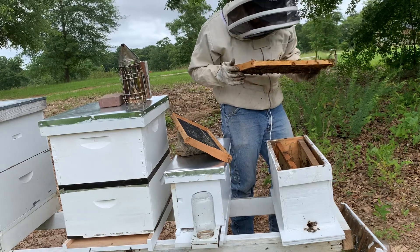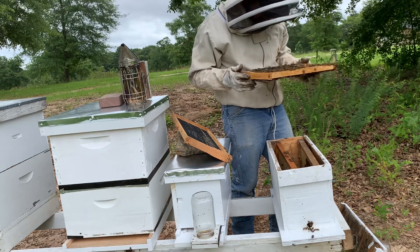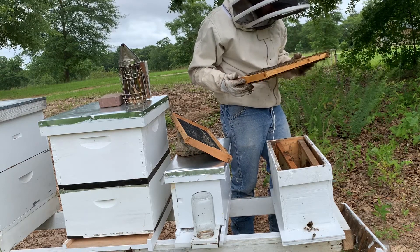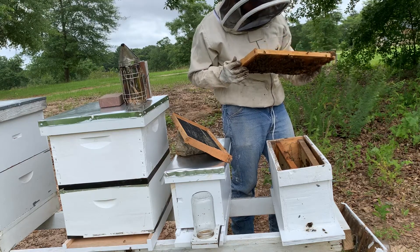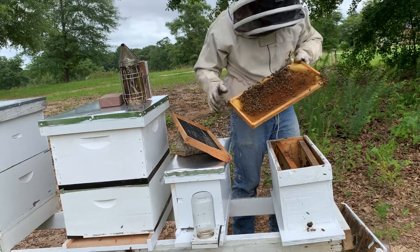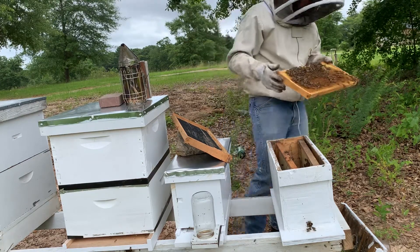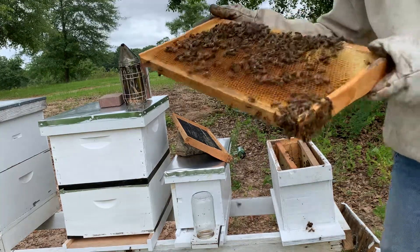This side is gonna be all nectar. On these two frames so far, I do not see any eggs — I see pollen, I see a lot of nectar — but we do have our queen, she's right here. So hopefully she's returned back and hopefully she's mated.